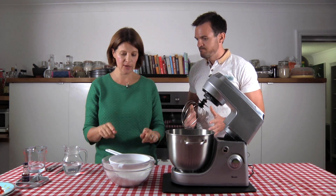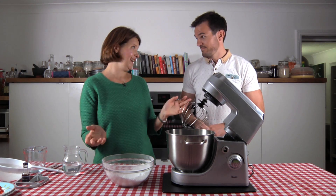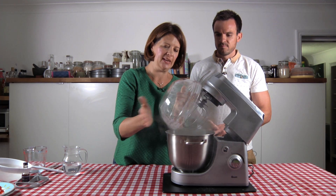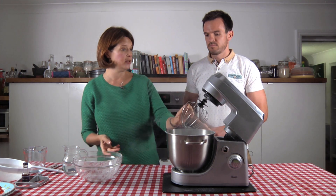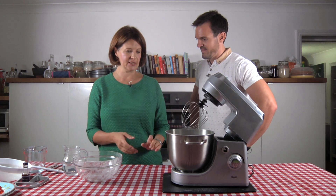So what do we need? It's dead easy — all you need is icing sugar and water. Two ingredients, so there's no fat in this at all. I've sifted my icing sugar so there are no lumps in it. You can put that into a stand mixer — I would recommend using a stand mixer or a handheld electric mixer with a balloon whisk fitted. You can do it by hand if you're doing a small quantity, but it's much quicker and easier with a stand mixer.